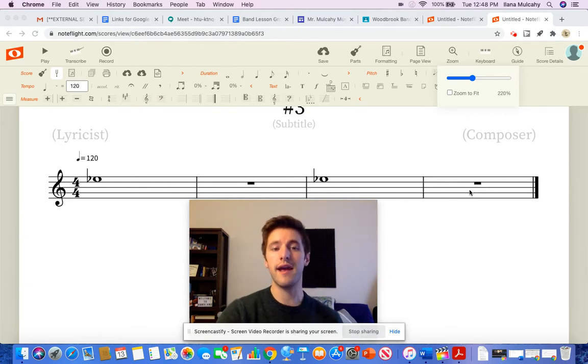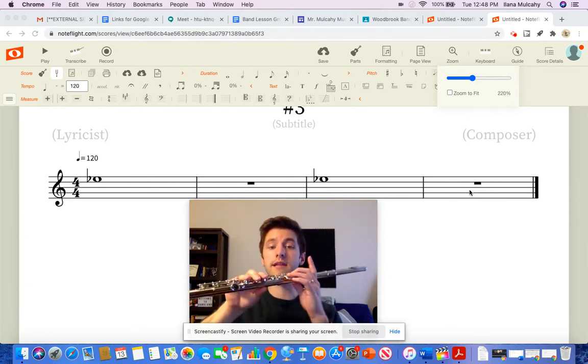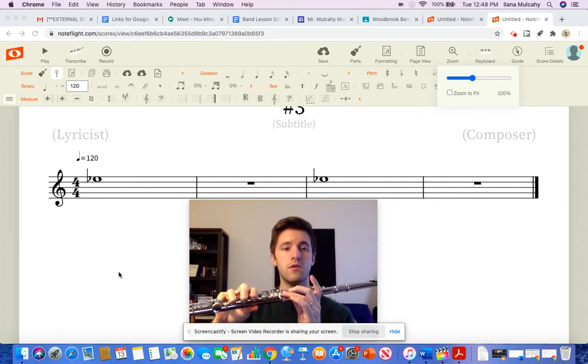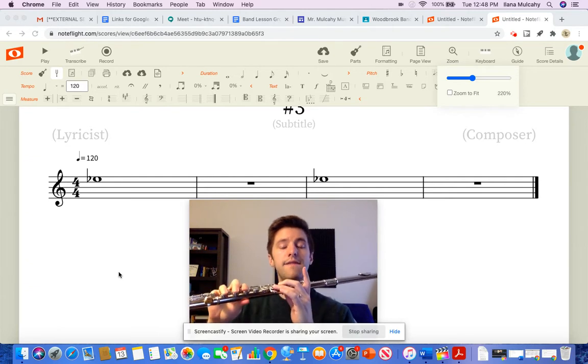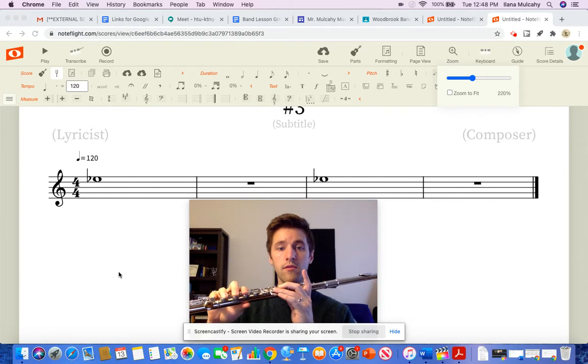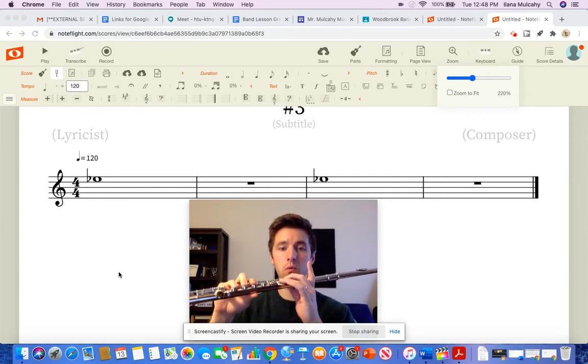So we're going to do a sing and press. You're going to put your fingers in an E-flat position, and you're going to sing that E-flat for 4 beats with me. Here I go — I'm going to set my beat. Sing with me: 1, 2, ready. And E-flat: 1, 2, 3, 4. E-flat: 1, 2, 3, 4.